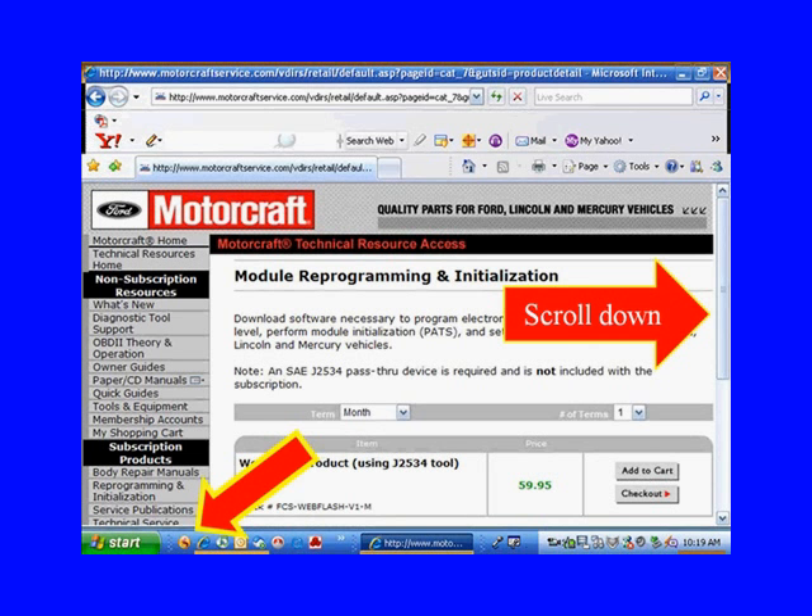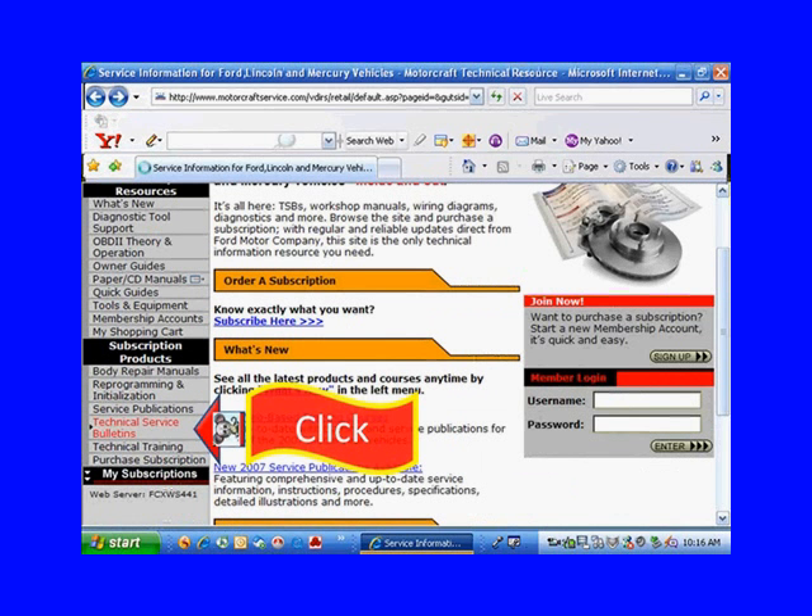Note: a SAE J2534 pass-through device is required and not included in this subscription. They're telling you — you've got the hardware, we'll give you the software. But let's scroll down and find those technical service bulletins we were looking at a few minutes ago.